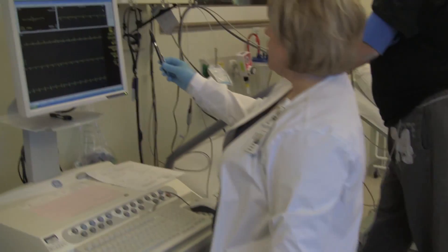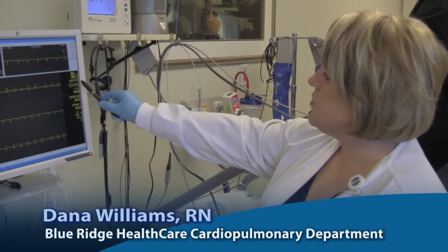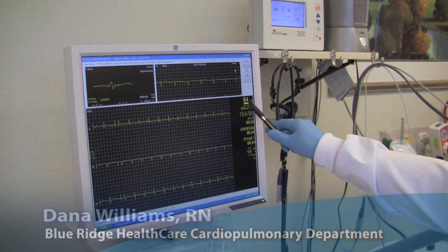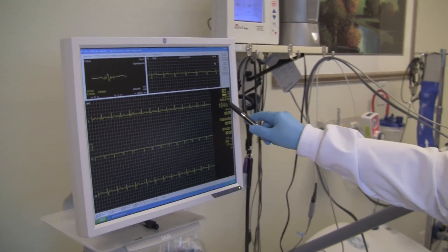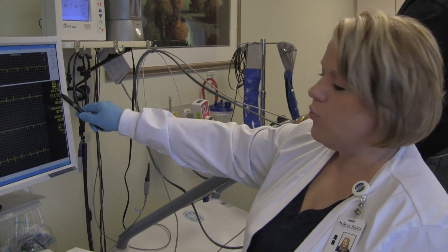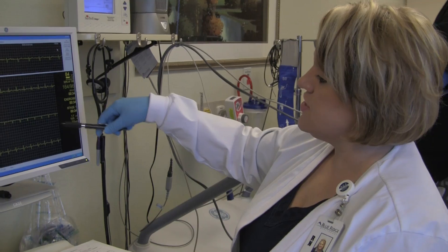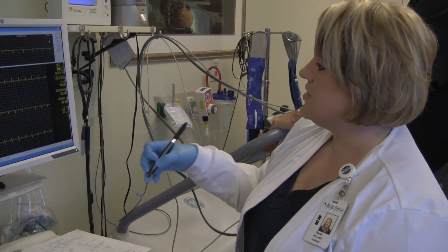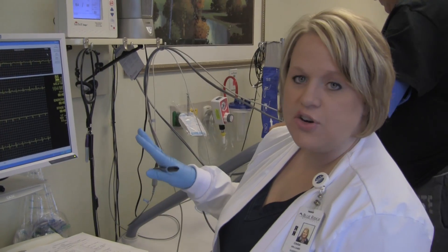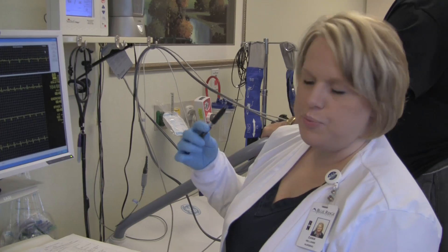Here's how we do a stress test. We take 220 minus the patient's age, and that gives their maximum heart rate of 158. His heart rate right now is 84, so we're currently at 52% towards his 100% goal of 158. We are looking for any rhythm changes that occur during the test, and every three minutes the exercise treadmill will increase in speed and elevation gradually until we get his heart rate up appropriately.